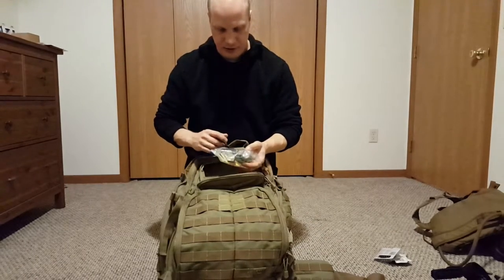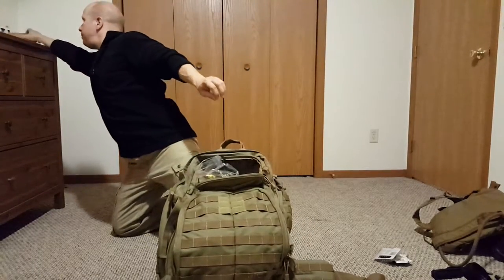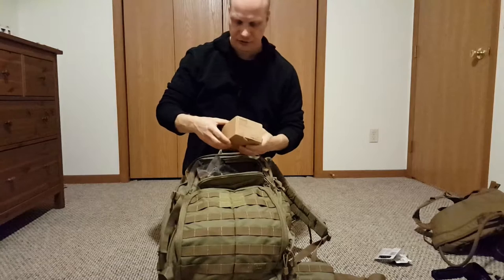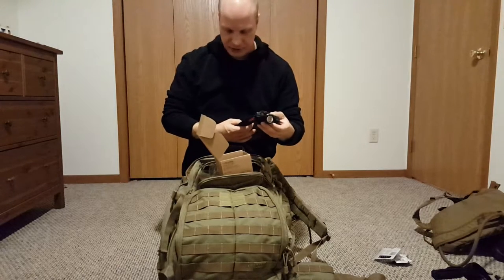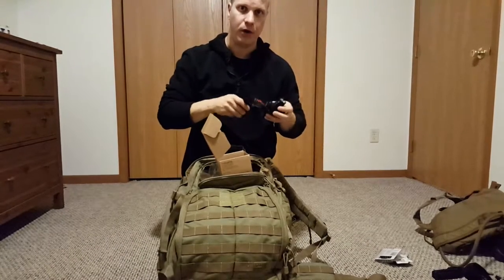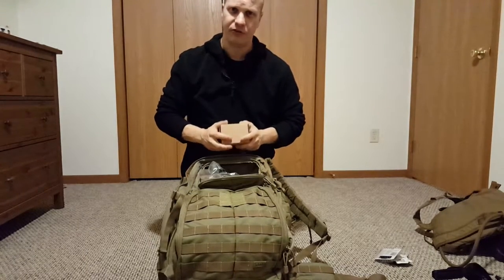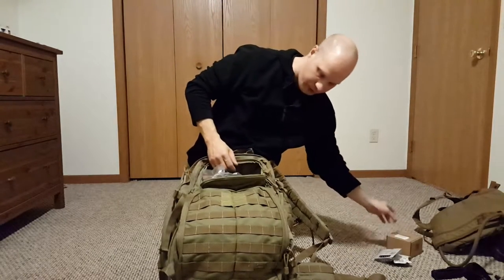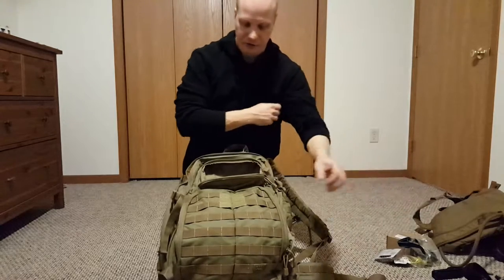I've got a headlamp in here — just a Walmart special. I do have a more expensive one I plan to use: it's a Thrunite, 780 lumens, runs off 18650 batteries. I might get the Phoenix because this one is more of a thrower rather than a wider field, and I prefer walking with a wider field. But the first couple of nights I've used it it's been really effective. It's the Thrunite TH10 at $40 — I really like it, it's well built.